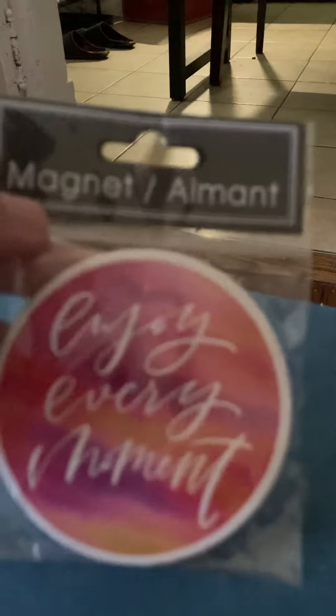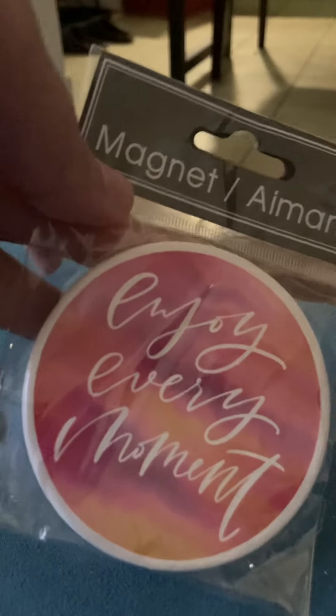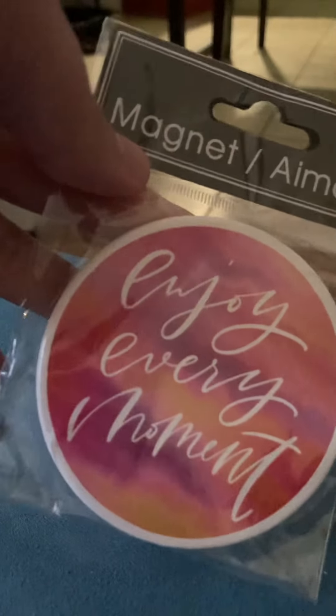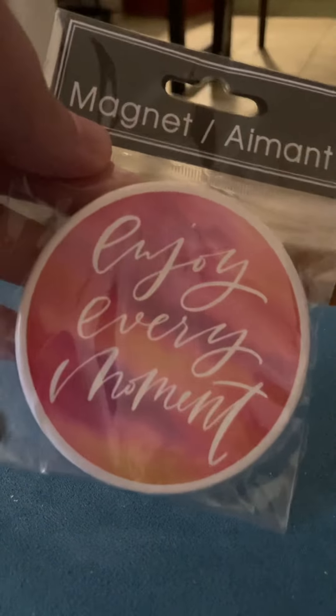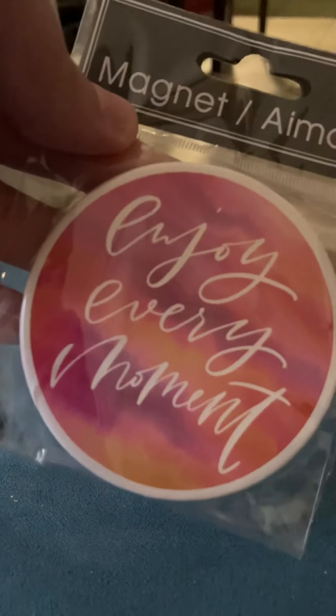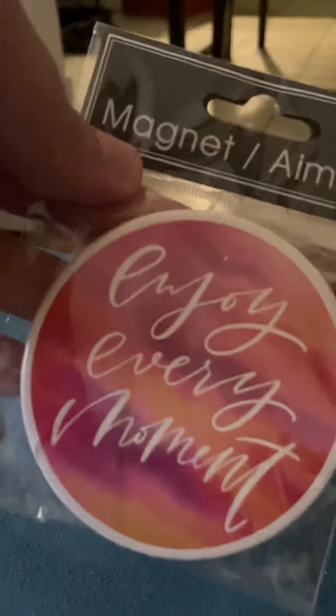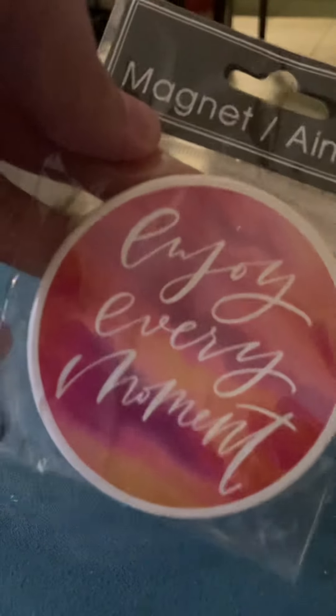Another pink item I found was this magnet. I don't know if I purchased this one before, but I liked it when I saw it. It says 'Enjoy Every Moment' in the pink skyline sunset. Looks beautiful.